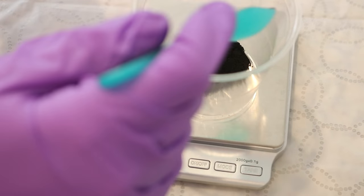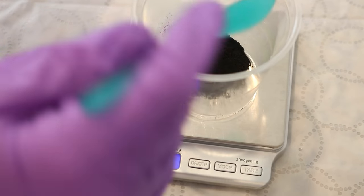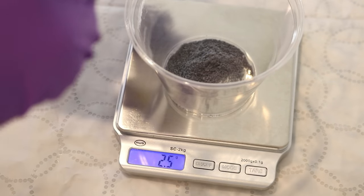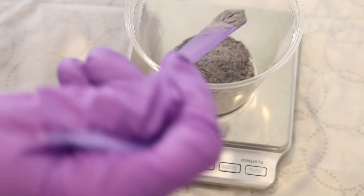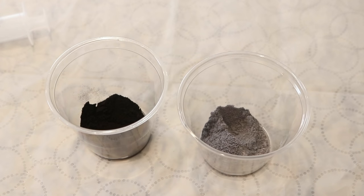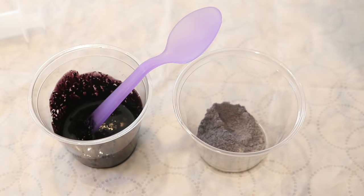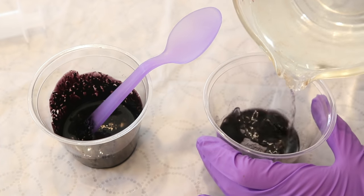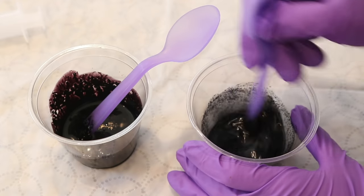For our 1% stock solution today we are making a 500 milliliter stock solution, so we need about 5 grams of dye. For 500 milliliters of a 2% stock solution we need 10 grams of dye. Carefully weighing it out. Now technically you don't want to just measure 500 milliliters of water and use that to dissolve it — the dye itself has some volume, so you want the total volume of your solution to be 500 milliliters. I'm now adding a little bit of warm tap water to create a slurry and make sure all the dye is wet, which will make it easier to dissolve.